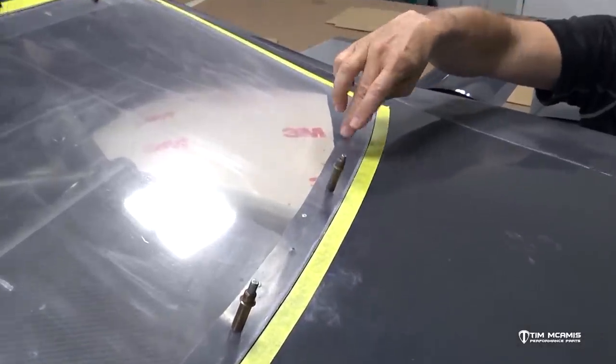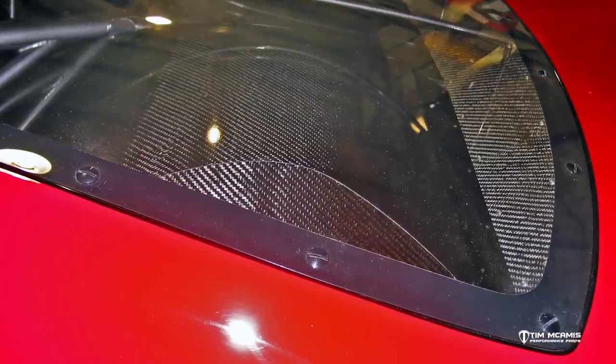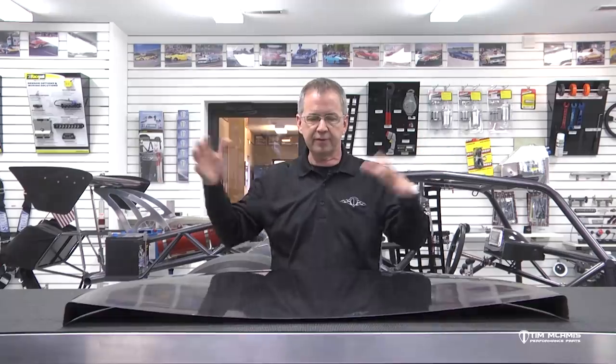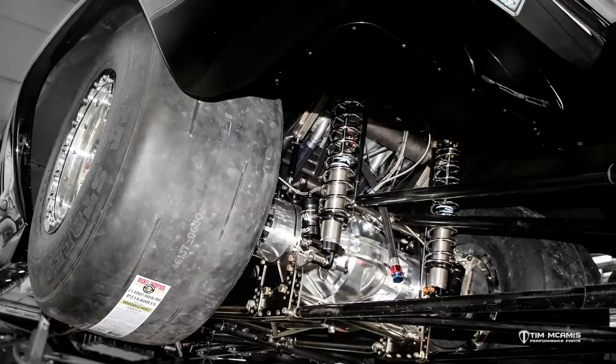For smaller tire stuff like 275 and 315, those tires are stiffer and won't grow and blow out of shape like a big soft 34.5 tire. If you take a 34.5 or 36-inch tire off the rim, it almost folds in on itself — the sidewalls don't have enough body to hold it up. But a radial tire car has a stiffer sidewall and stiffer tread, so it's not going to sling itself out of shape nearly as much, meaning you can run a lot tighter clearance.